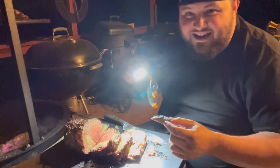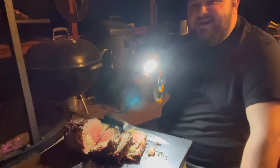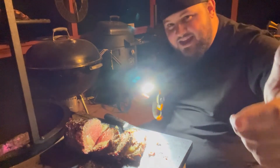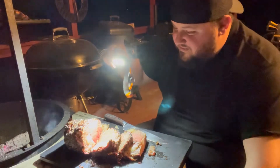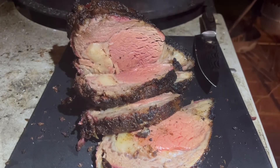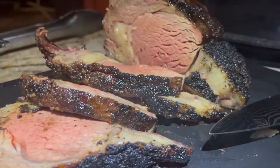This is freaking awesome. I'm happy with that right there. Thanks for joining me, y'all — hit that subscribe button, hit that like button. I'm about to go into a meat coma here in a minute. Thanks, y'all. Till next time — we'll see you next time.